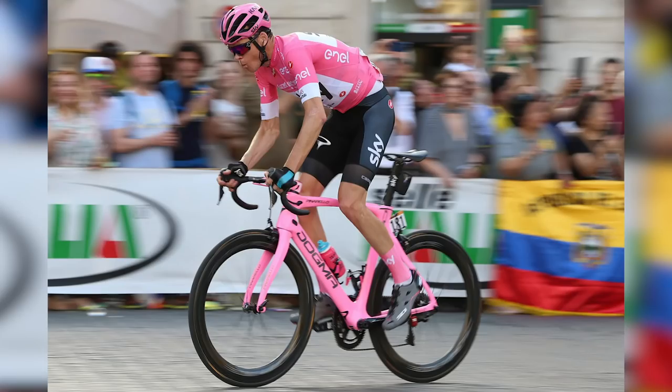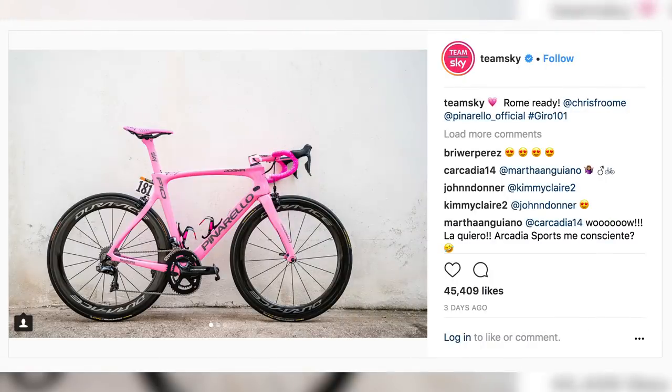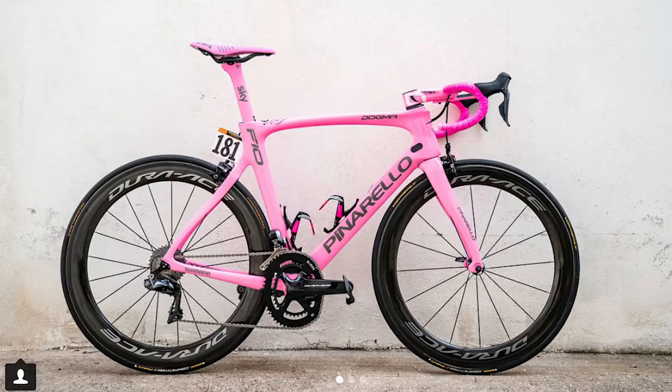One of the biggest talking points in cycling this week has been the comeback and victory in the Giro d'Italia of Chris Froome. We're not going to discuss it at length here, as it's been covered on the GCN Race News Show and GCN Show. But we are going to quickly talk about his bike. What they did is take his usual Pinarello Dogma F10 and give it a coat of pink, adding some pink accessories — including his pink computer mount.